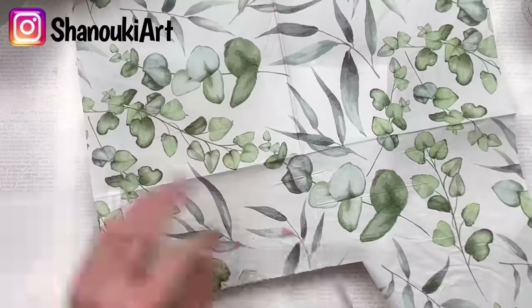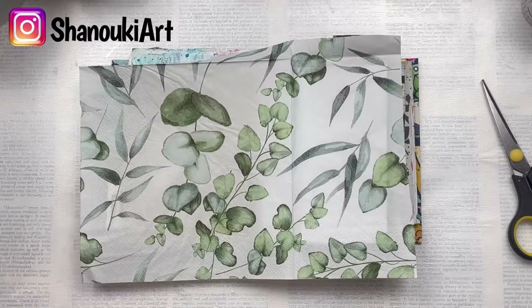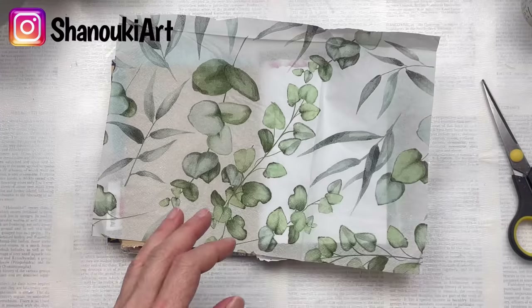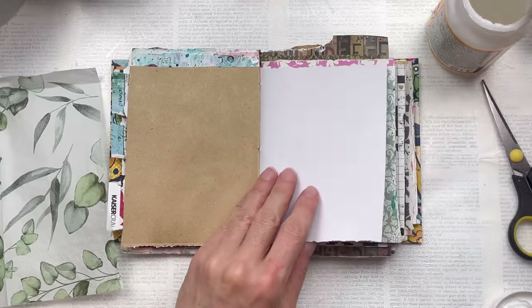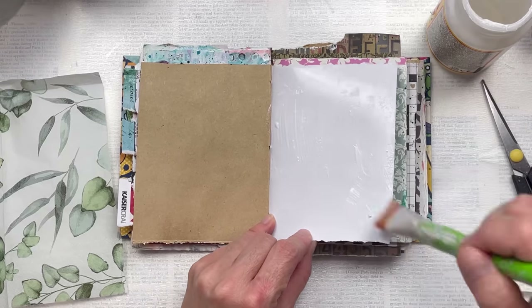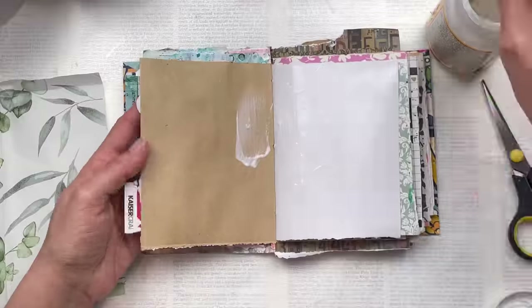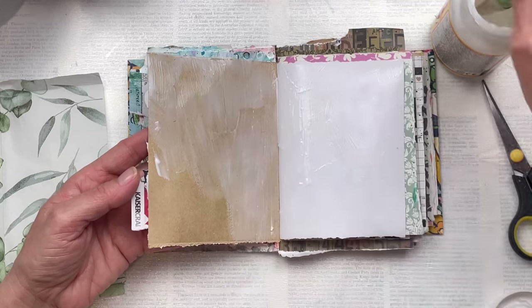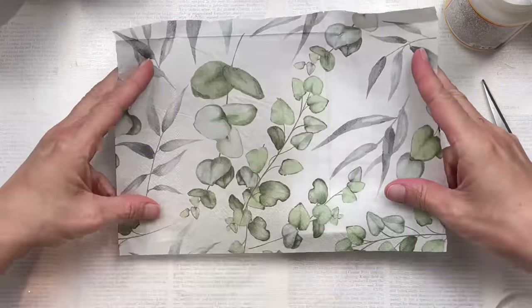I'm going to cut a piece roughly the size of the area that I'm going to stick it down onto. Then I'm going to separate the sheets of the napkin so I only have the very top thin layer to adhere as my background. I'm going to stick this down with some mod podge — you could also use craft glue or gel medium. My background pages have one white and one craft color, which doesn't matter to me; the different colors create extra interest. If you wanted them both the same, you could collage first or stick a piece of plain paper or cardstock.